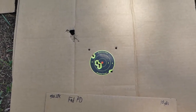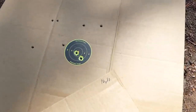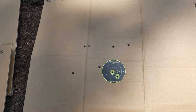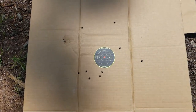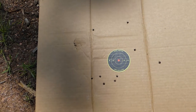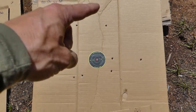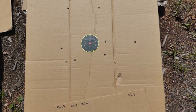Going up to 20 yards: the Federal still patterned extremely tight — all nine right there with the wad hole up top. The Remington put all eight fairly centered. The Fiocchi got all nine at 20 yards, with a wad dent visible. The Winchester Defender also had all nine, but that is a big spread at 20 yards, with the wad dent visible down at the bottom.